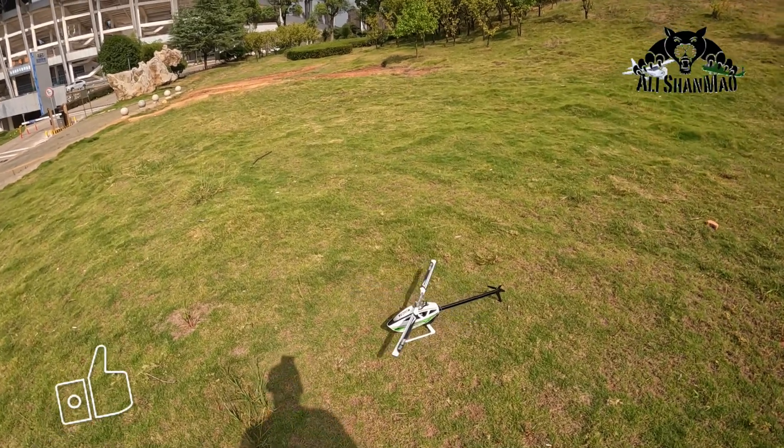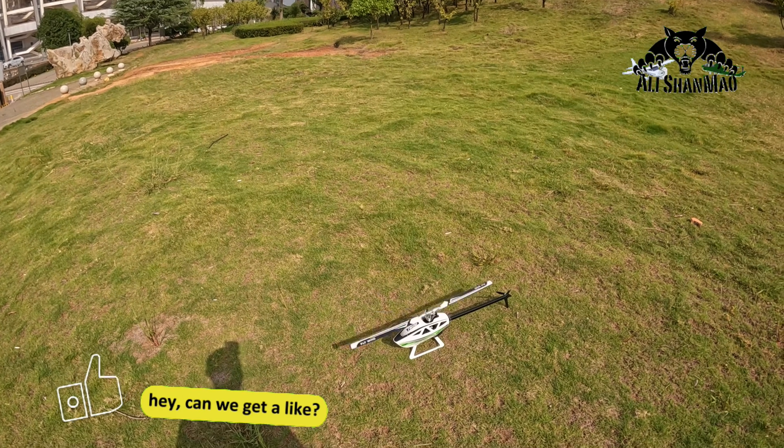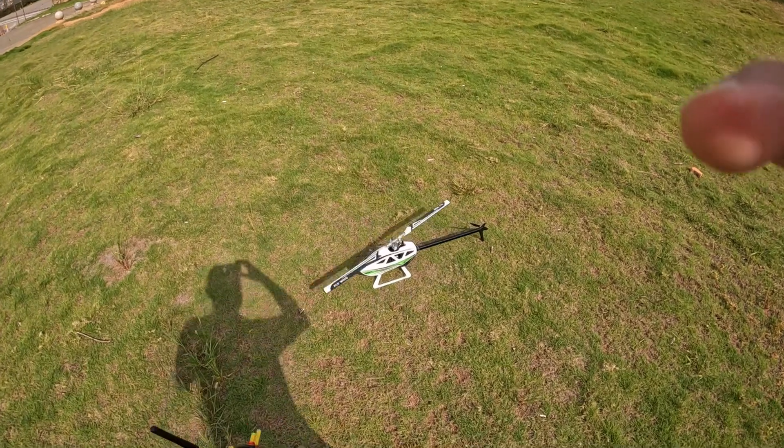You have seen just now — I tried different ways of dropping this helicopter, completely out of control, and it just always switches to GPS mode and saves itself.